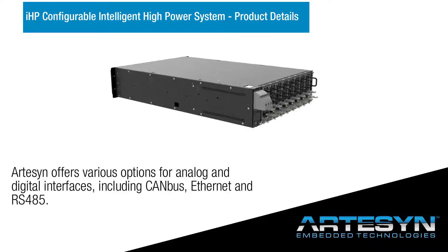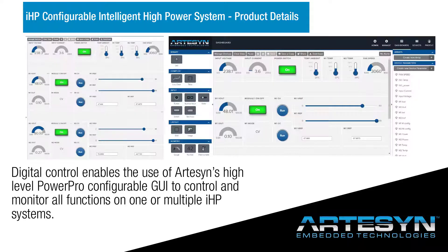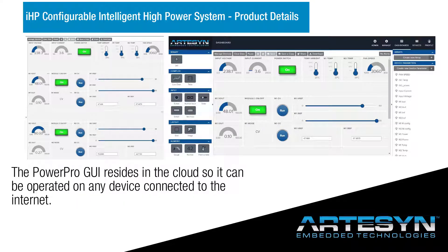Artisan offers various analog and digital interface options, including CAN bus, Ethernet, and RS-485. Digital control enables the use of Artisan's high-level PowerPro configurable GUI to control and monitor all functions on one or multiple IHP systems. The PowerPro GUI resides in the cloud, so it can be operated on any device connected to the Internet.